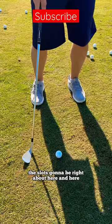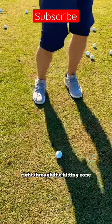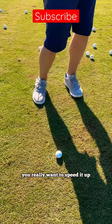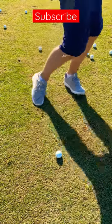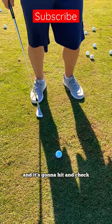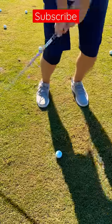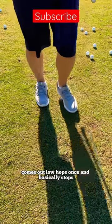The slot is going to be right about here, so you can take it back slow, but then right through the hitting zone you really want to speed it up. Keep that club face open, and it should come out a little lower than you anticipate — it's going to hit and check. Hops once and basically stops.